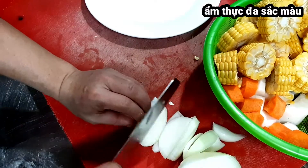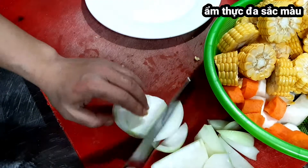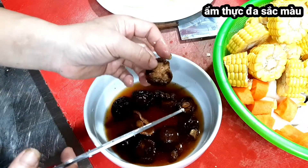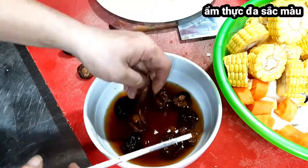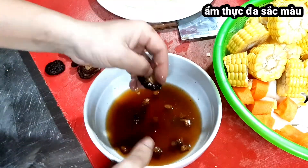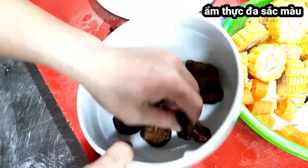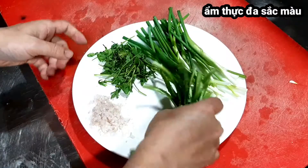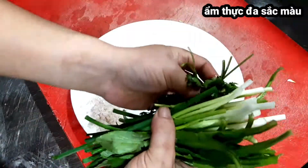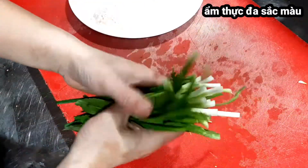Hành tây các bạn cắt thế nào cũng được. Mình sẽ hầm với sườn để khử cái chất bẩn trong sườn. Nấm hương thì các bạn cắt sát chân nấm, nấm nào to quá thì cắt đôi, còn không thì để nguyên. Cắt xong mình rửa sạch cho khỏi cát vì trong nấm có rất nhiều cát. Hành lá, rau mùi tàu và rau mùi ta mình cắt nhuyễn để bỏ vào canh lúc nấu xong.